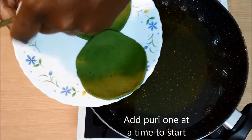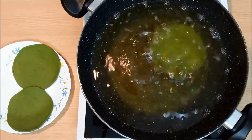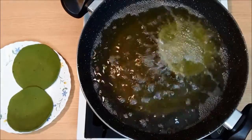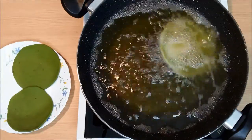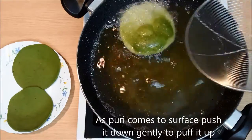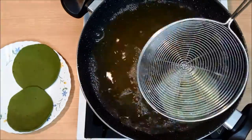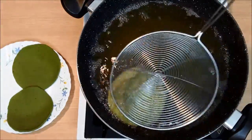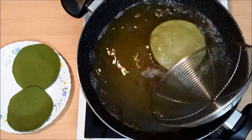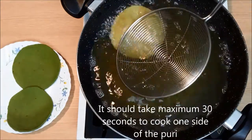Add one puri into the oil at a time to begin with; after that you can add two to three puris. As the puri comes to the surface, push it down gently to increase air pockets and puff it up. When the puri gets a white shine on top, turn it over and cook the other side.